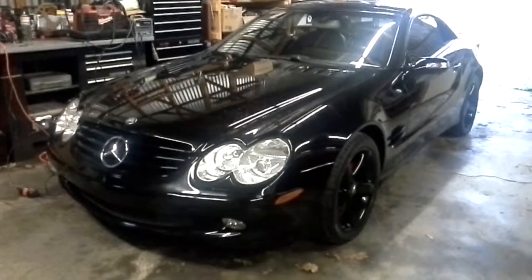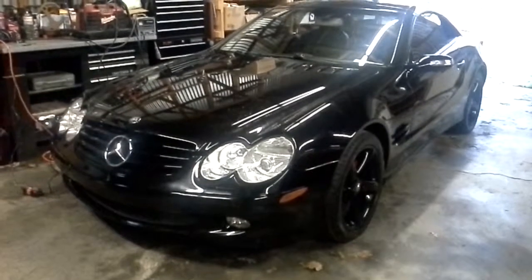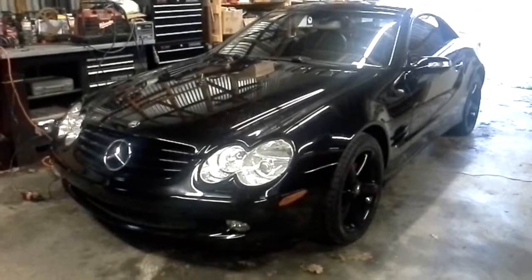Hey guys, Mark from Lister Motorsports. This is my '04 SL500. It's the Black Edition, special edition. It's all blacked out from the factory. It is badass.